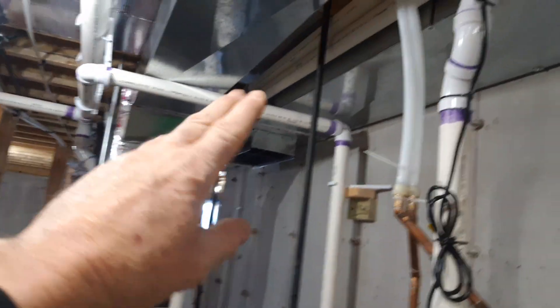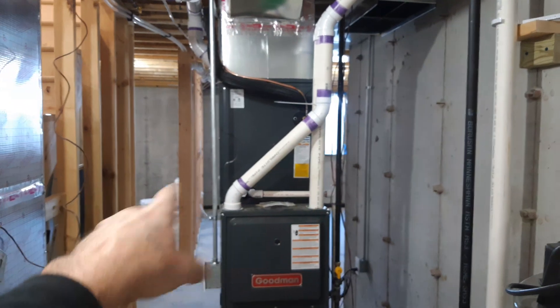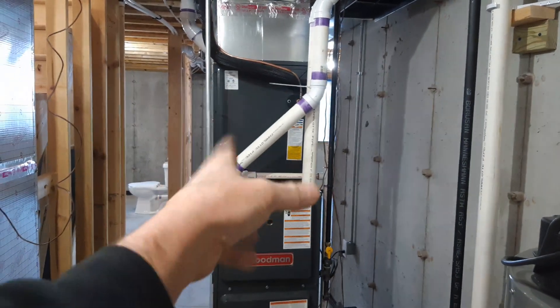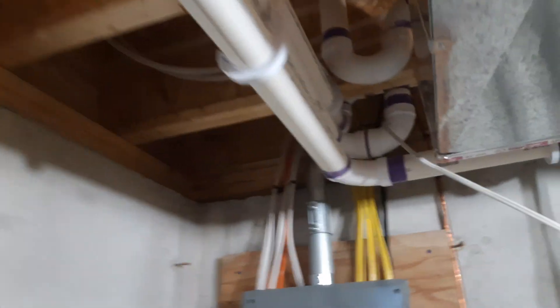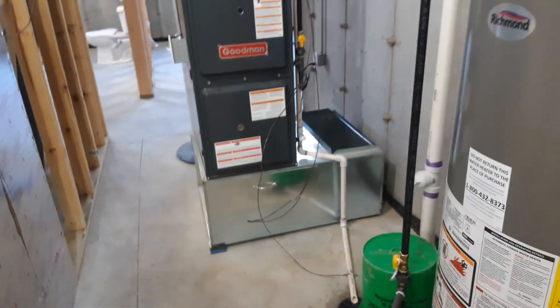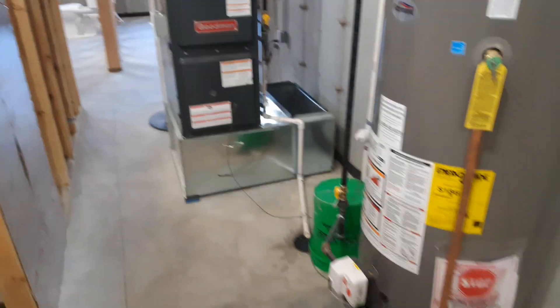We have the water closet re-vented. We have the return and supply — it's a direct vent, so you're pulling combustion air from the outside and ejecting exhaust to the outside; you're not using combustion air from inside the home. We pick up the water heater, which is also direct vent. Then the furnace intake is on the north side and the exhaust for the furnace — that's a 96% furnace. Comes with a 2.5-ton compressor, 410A.